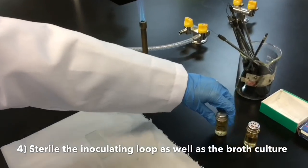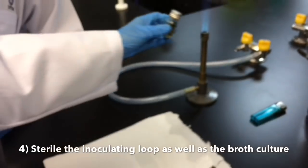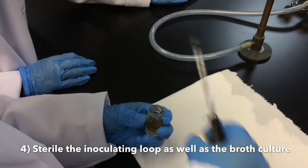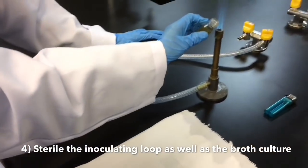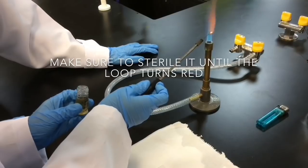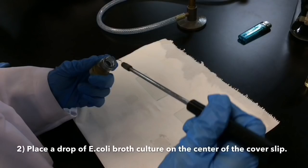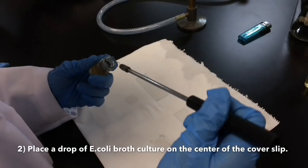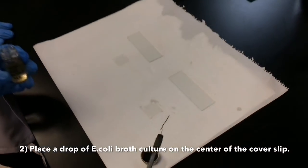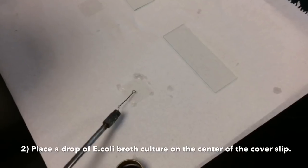Fourthly, stir the inoculating loop as well as the broth culture. Next, place a drop of E. coli broth culture on the center of the cover slip.